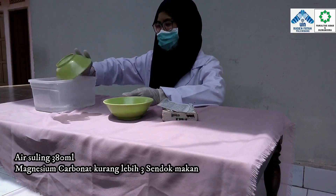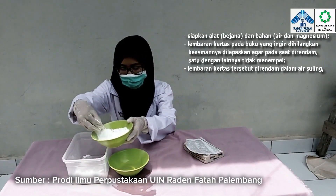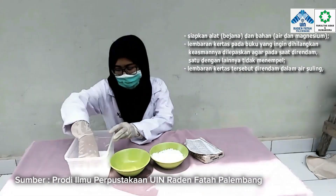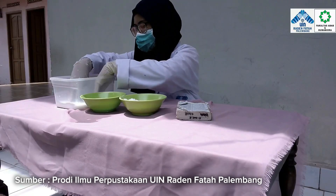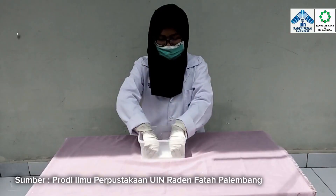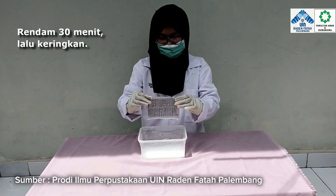Seperti yang bisa kita lihat pada contoh video berikut ini. Deasidifikasi kering: campurkan cairan amoniak dengan air bersih dengan perbandingan 1 banding 3. Tempatkan pada bejana, simpan buku atau kertas di atas bejana untuk mendapatkan uap amoniak dan diamkan selama kurang lebih 24 jam. Lakukan 6 bulan sekali.